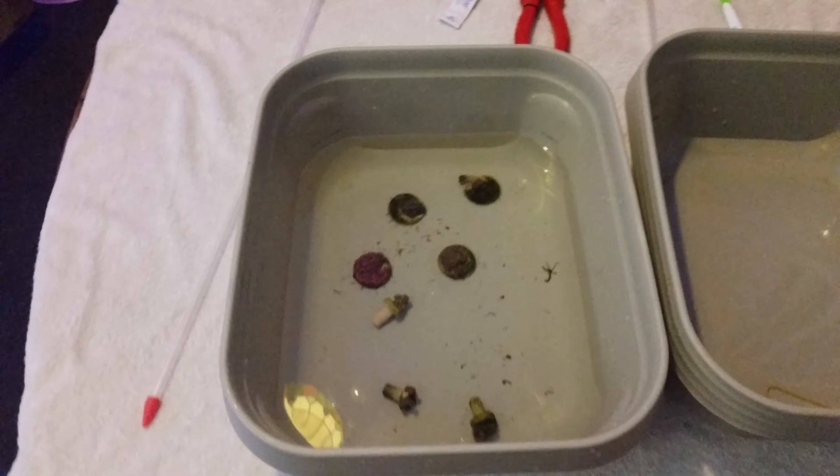Hey guys, welcome back to the Christian Corals. As you can see, there's three Zoas and four mushrooms that are going into the nano tank.